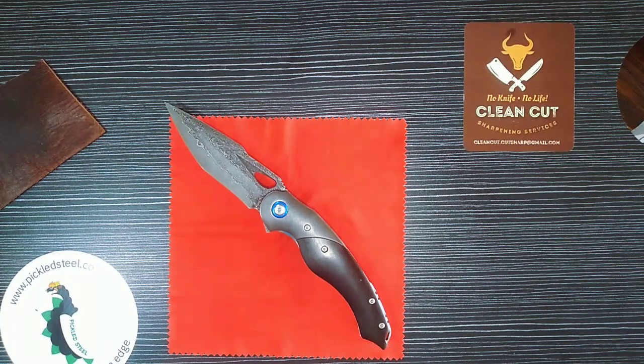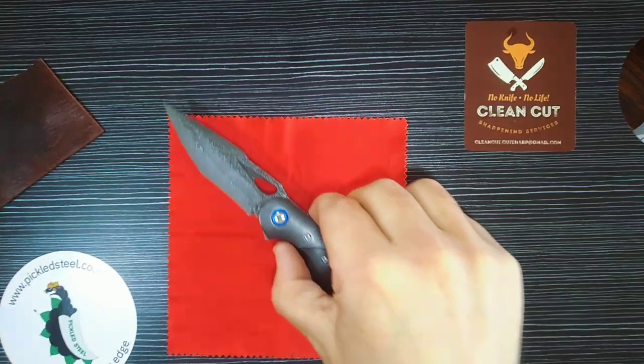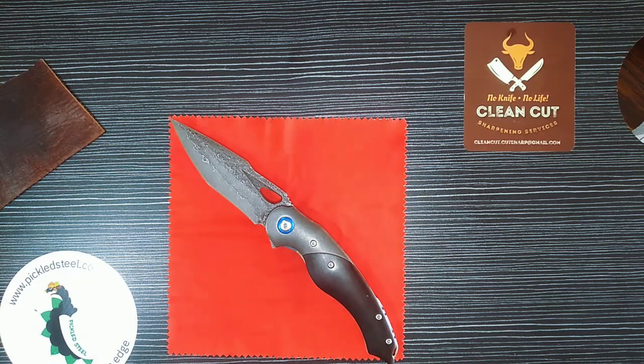The price for this knife is R1,900 on the website, so it is on the more expensive side of what they offer. But it is 9Cr Damascus, it is a beautiful, good quality, high-end knife. For that price you would pay a lot more buying something like this from a different company. Have a great day and remember — no knife, no life.